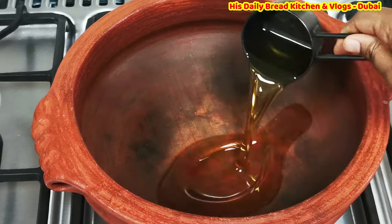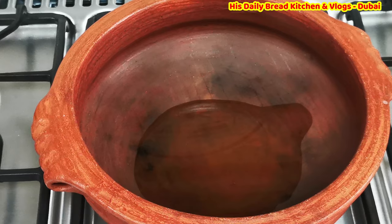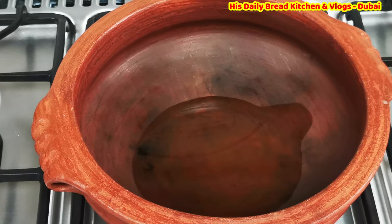I am using almost 80 ml of olive oil for cooking the chicken. You can use any oil, but avoid refined oil — choose something that is healthy. When cooking, please be mindful of which oil is good for your health and don't go for refined oils.